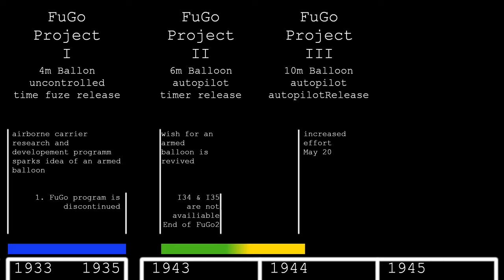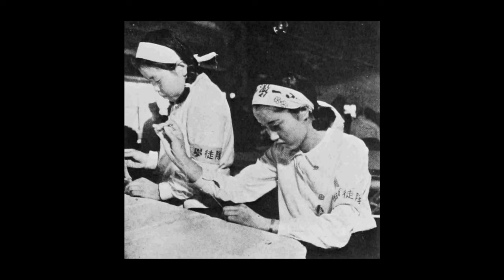Shortly after, Noborito received funding for the project and Kusaba became head of the research group. Testing continued throughout spring 1944 and by summer production started. Thousands of Japanese schoolgirls were used to glue the paper envelopes.